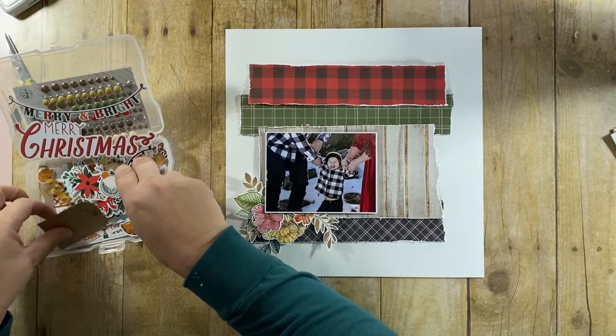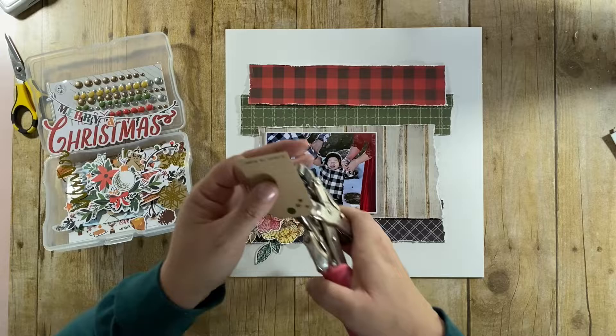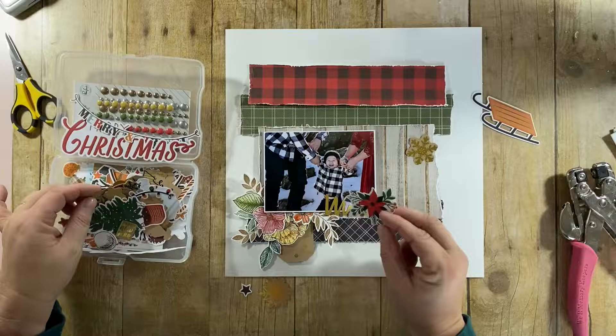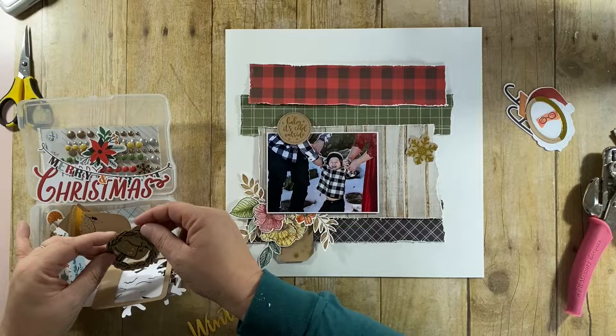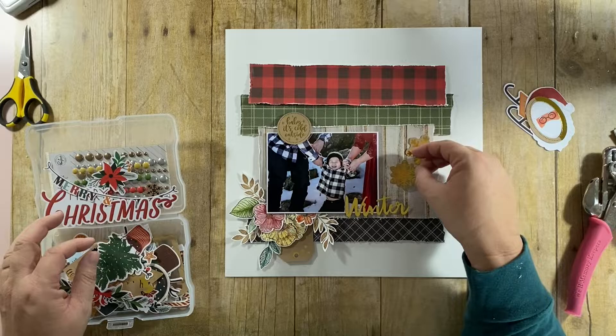Here I have the Cozy Christmas Ephemera box, and I also have some of the Pretty Little Studio Glitter and Ice collection — I think that one was from last year, maybe even the year before. The winter tag comes from that collection. The Baby It's Cold Outside piece also comes from the Glitter and Ice collection. I'll be sure to link everything down below so there's no confusion.